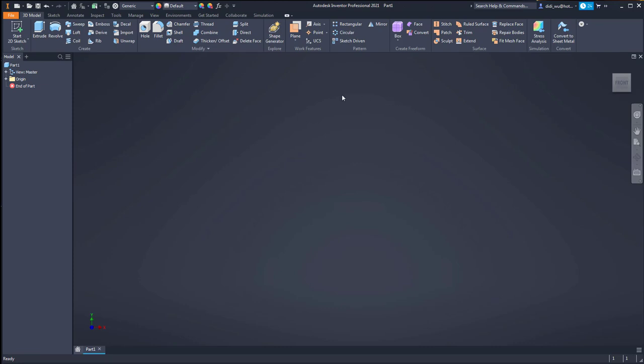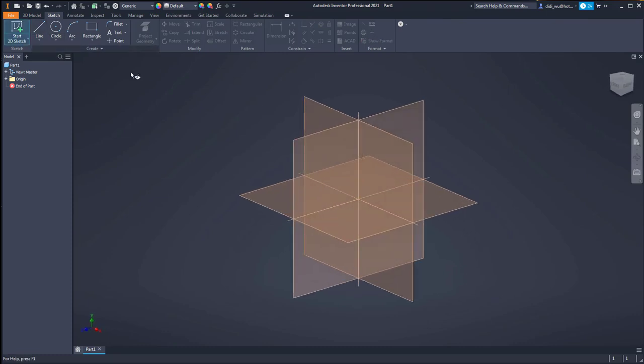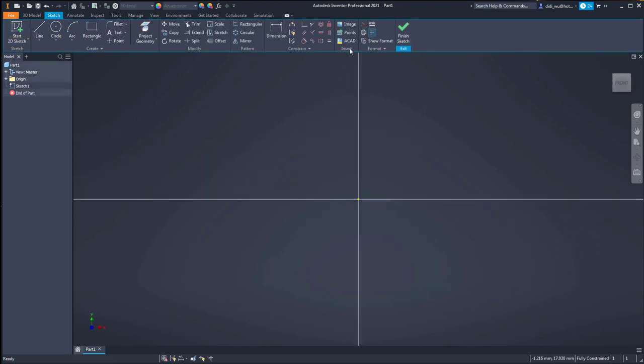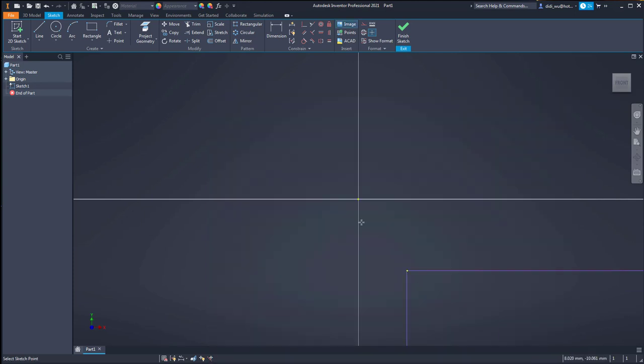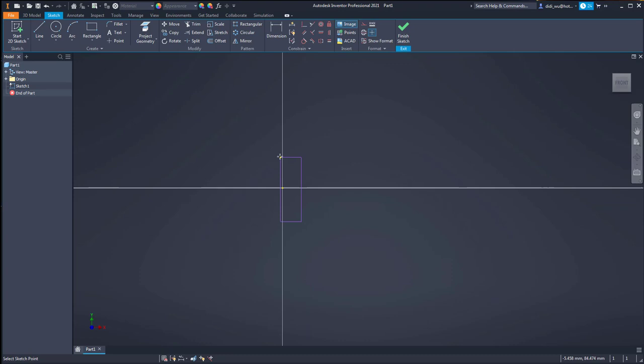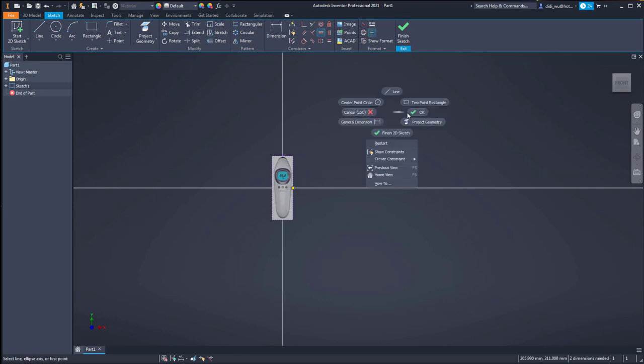Let's get started. First I want to create a sketch to attach my canvas, so I will click 'Create a Sketch' and put it in the XY plane. I insert the image which is the top view, open it, and put it in the middle. To do so I will use the vertical and horizontal constraints - click the vertical constraint first, put it in the center, and also horizontal at the origin.